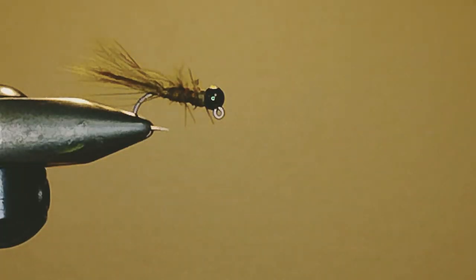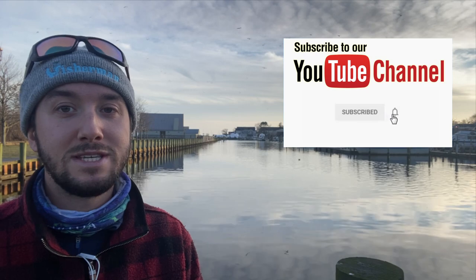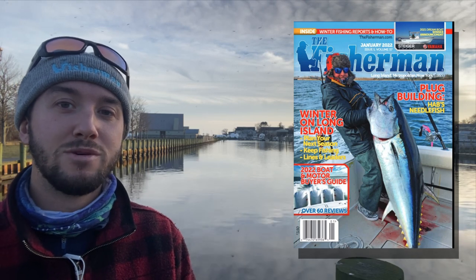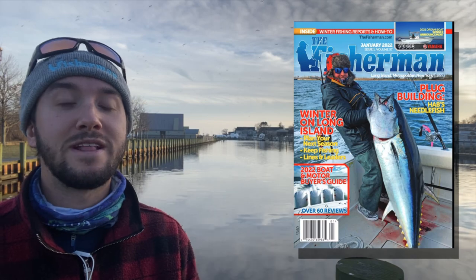Until next week, tight lines everybody. Please support our correspondents by visiting their websites and social media pages. If you like what you've seen on our YouTube channel, please like our video, subscribe, and tap the bell to be notified when we post a new video. Please subscribe to the Fisherman magazine for the most up-to-date fishing content in the Northeast. We'll see you right here next week at thefisherman.com.